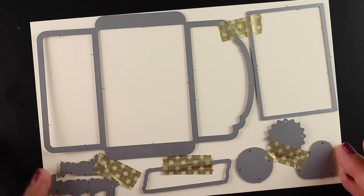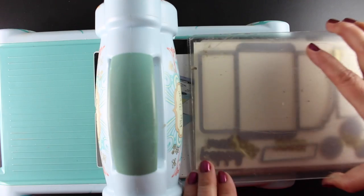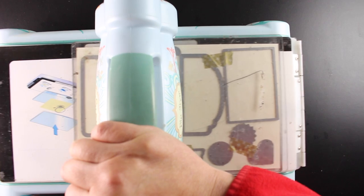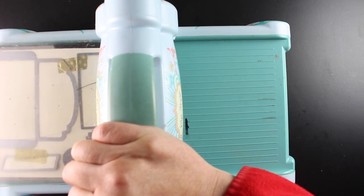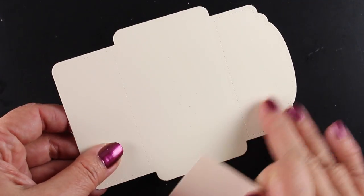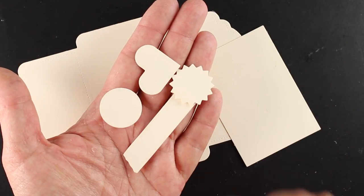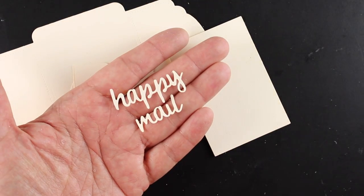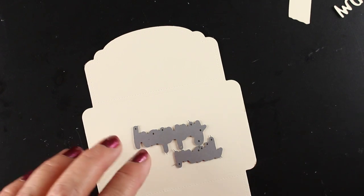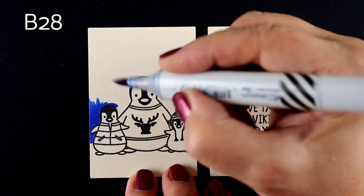I'm going to be making some gift cards for Christmas out of this die, doing some stamping and coloring. I wanted to show you the die set — it's from Avery Elle and it's called Envie, E-N-V-I-E. All of the pieces fit onto a half sheet of cardstock. I'm using some Neenah cream colored cardstock. In addition to all the score lines, they also have some little pierced lines. It gives you the rectangle for the insert, the little seals, and the word Happy Mail. On one of mine I'm going to die-cut the Happy Mail out of the envelope itself and you'll see in the end how that comes out.